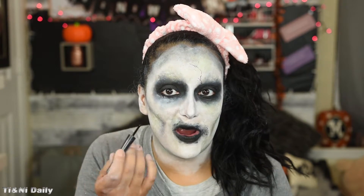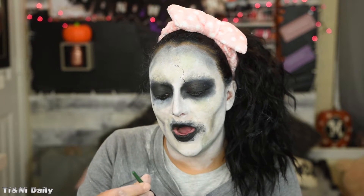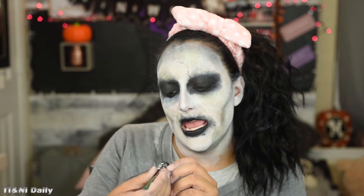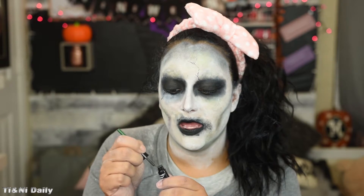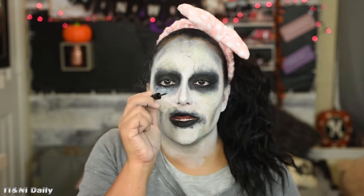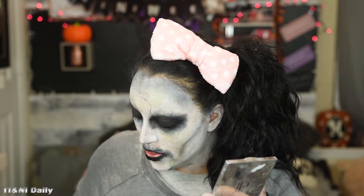Let's do veins, y'all — we like it veiny. I know I did not do a tutorial on my broken doll look, but this is basically the same method that I used — it's like a crackly effect. I have the Wet n' Wild Mega Liner Liquid Eyeliner in the shade Winged and Wild, a beautiful olive green color, perfect for what we're doing. Make sure you have so little product that you can barely see it. Go ahead and give her those wrinkles — have fun with this.